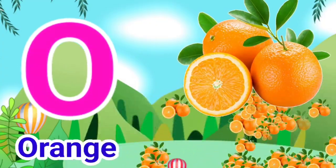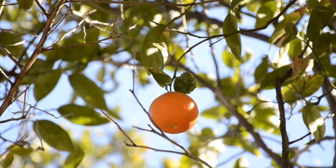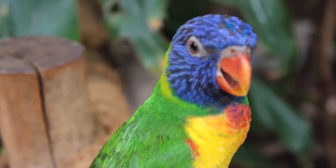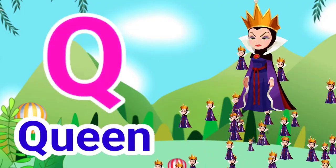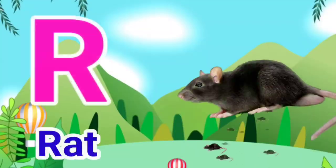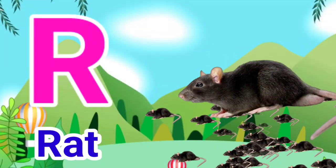O for Orange, P for Parrot, Q for Queen, R for Rat.